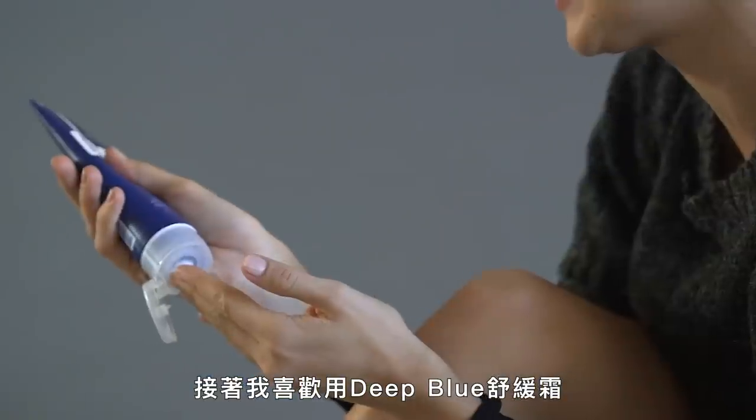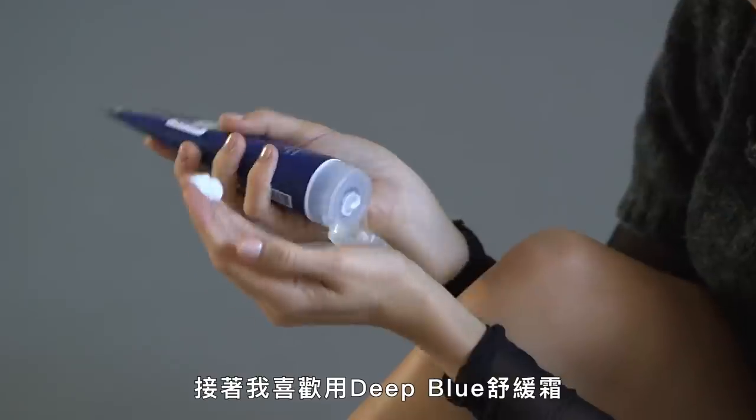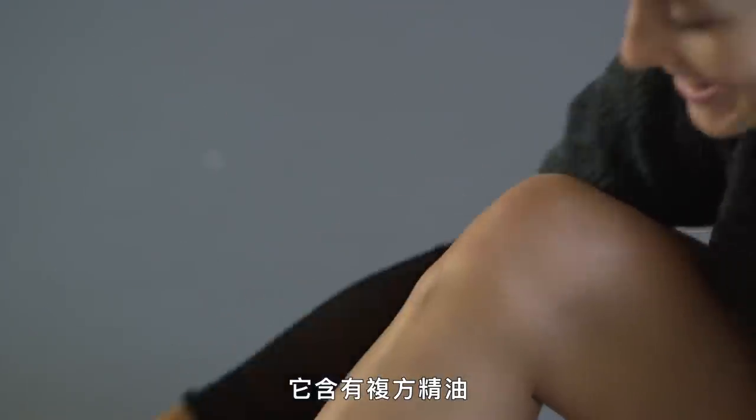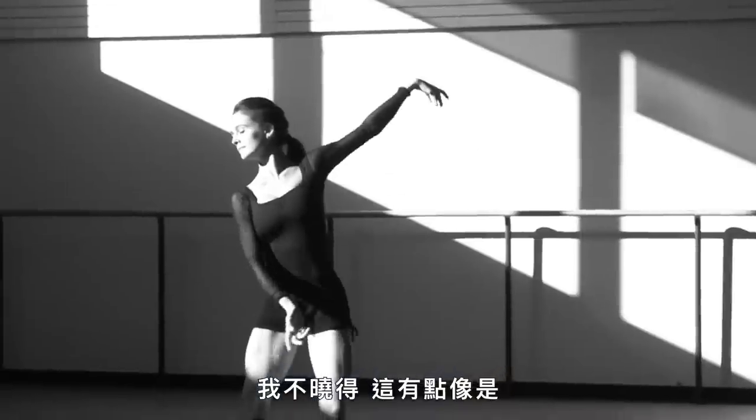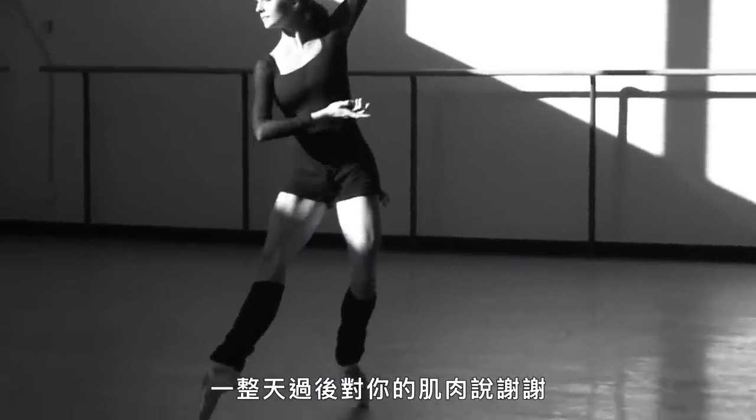And then I like to use Deep Blue, like an essential oil blend, and it really just helps with recovery. It's like saying thank you to your muscles after a long day.